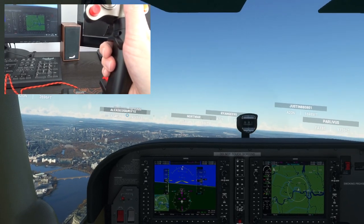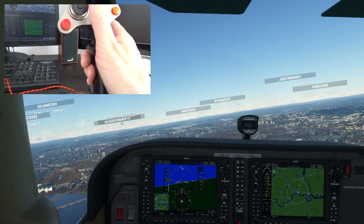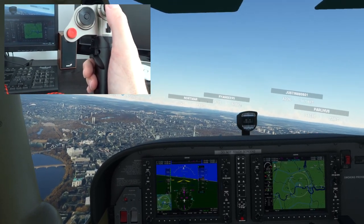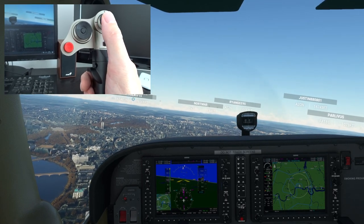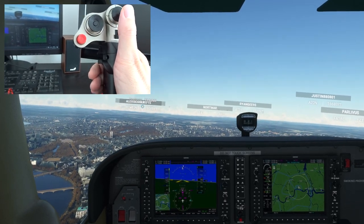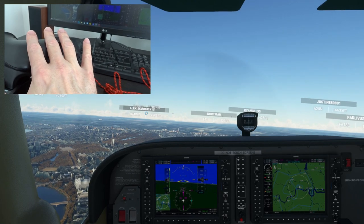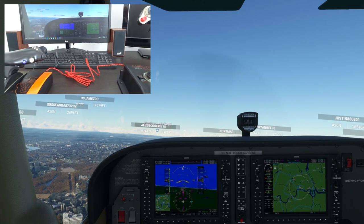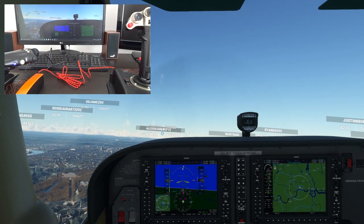I've just set up a few simple controls and it feels lovely to fly. The ailerons, the pitch, and the trim with this four-way rocker switch all work well. The throttle system is lovely to use. First impressions — I'm very much enjoying it at the moment.